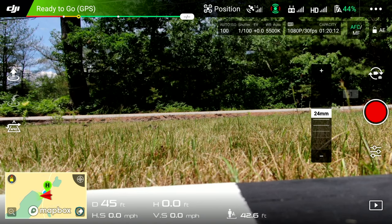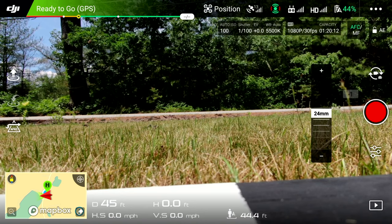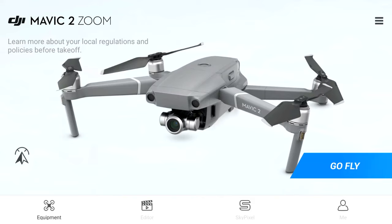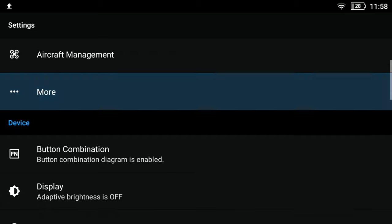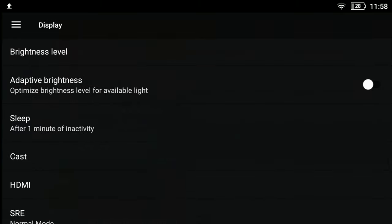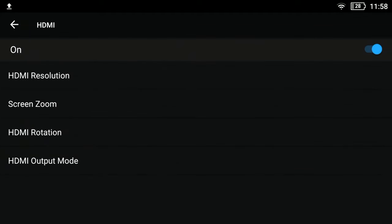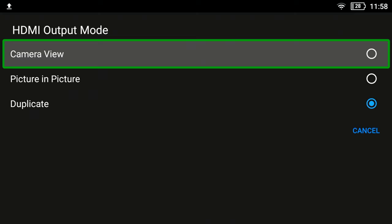Looking at the on-screen display, we're going to leave the DJI controller app — this is after you have your two controllers paired as primary and secondary. Back all the way out to the smart controller's menu, then go into Settings, scroll to Display, and from Display go to HDMI.